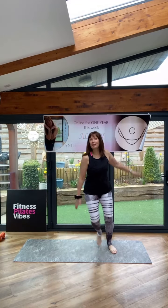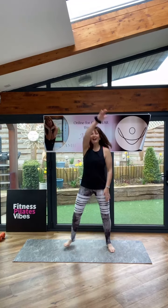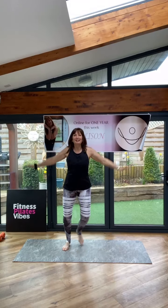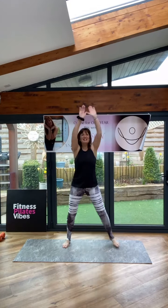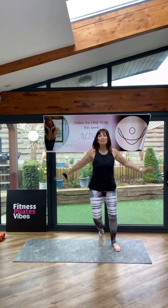Single. I'm barefoot training today. I quite like it every now and again. Two arms. I hope you're feeling good. Single, single, double. Single, single, double. One more.